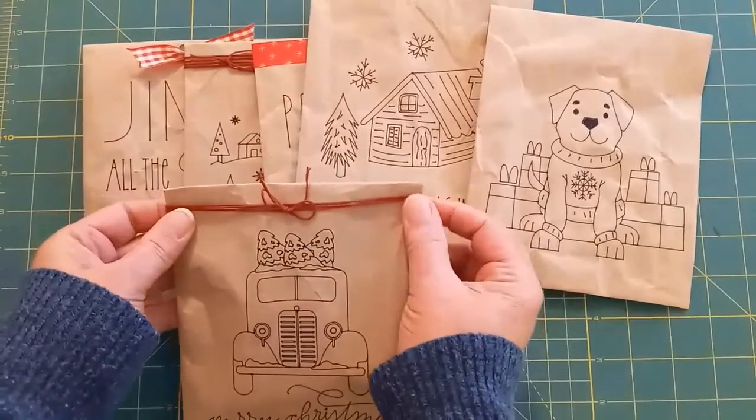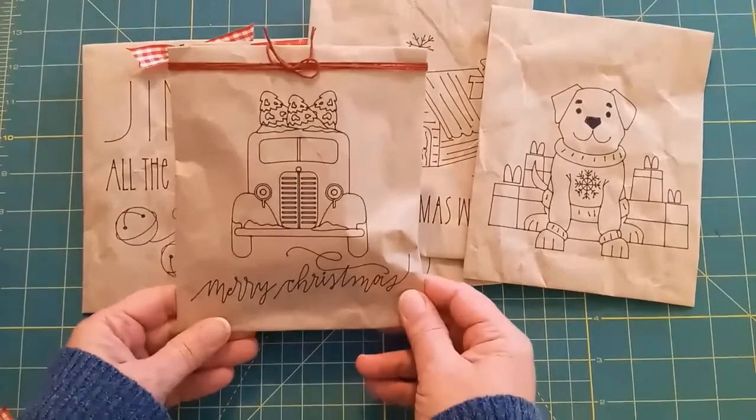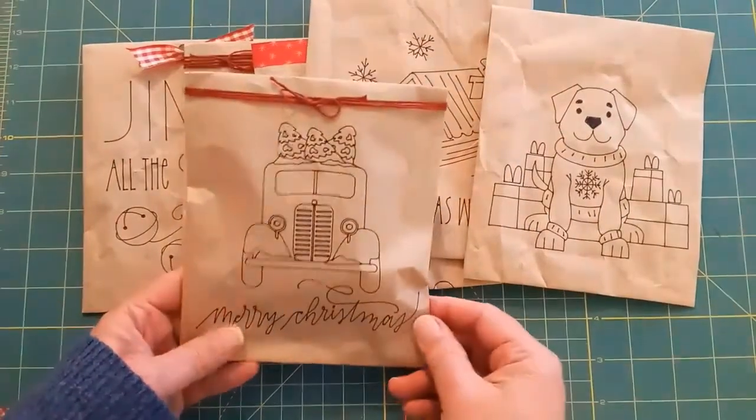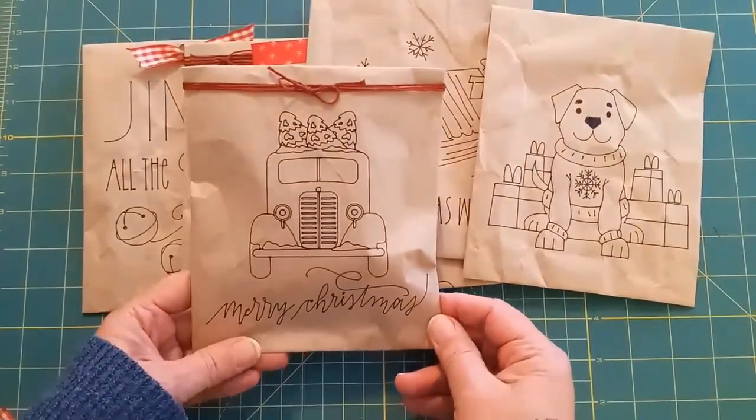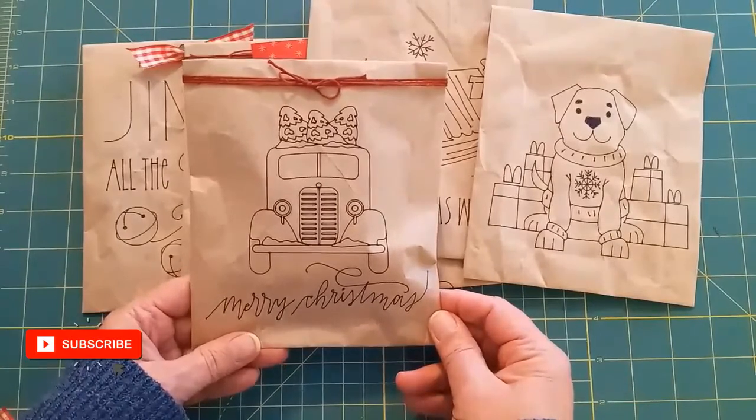If you like this project I hope you'll give it a thumbs up, and if you'd like to see more Cricut tutorials I hope you'll stick around and subscribe to my channel. We'll see you next time on Say It with Simplicity — bye now!